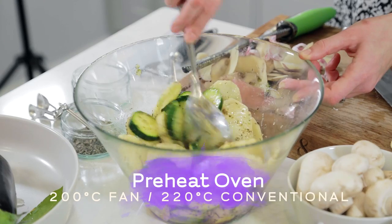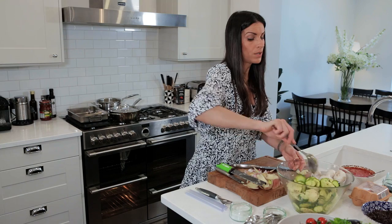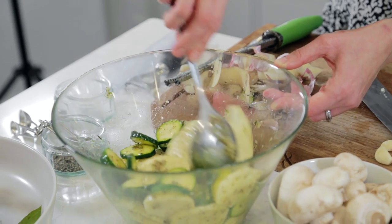You should also preheat your oven to 200 degrees centigrade, or around 220 degrees if you don't have a fan-assisted oven. These vegetables are going to roast slowly on the bottom shelf. Right, now we're ready for the aubergines.